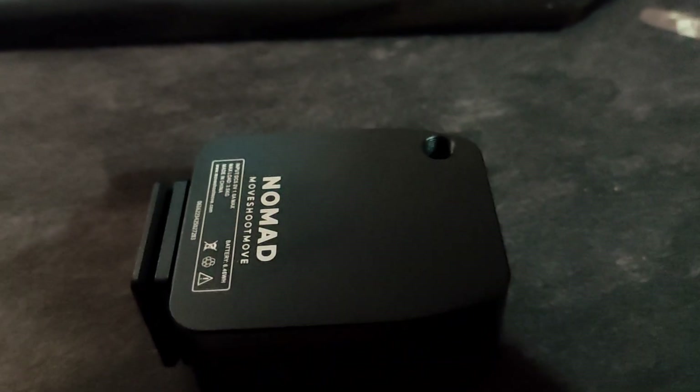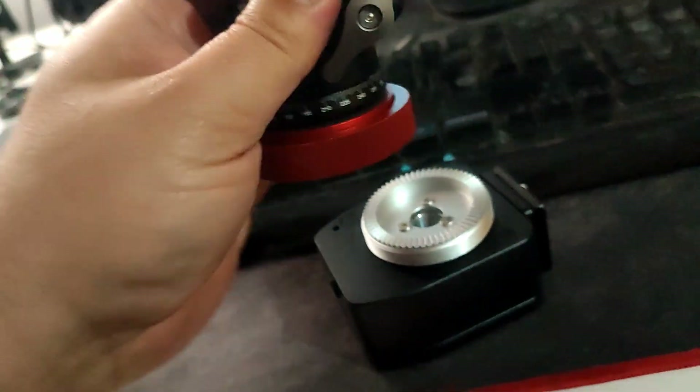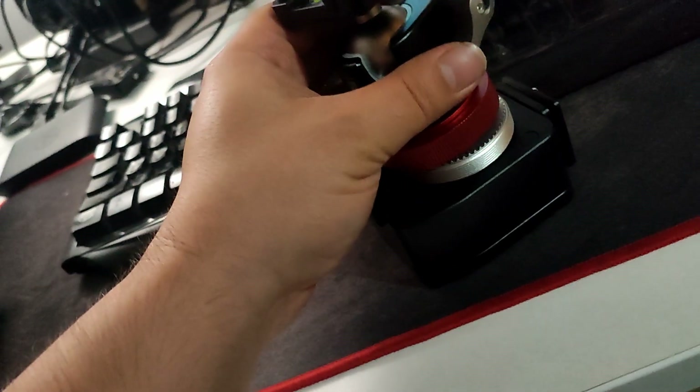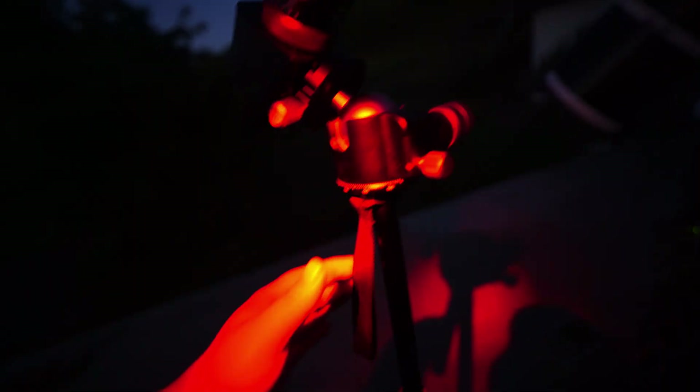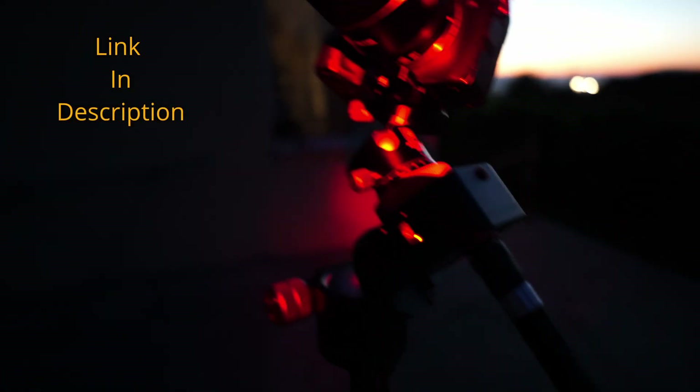First we need to remove the cap from the Nomad Star Tracker body in order to place the laser. To attach a ball head we need to check the ball head adapter first. There's a larger 3/8 inch screw and a small bolt made for the One Shoot Move Star Tracker special ball heads, so to attach a different type of ball head you need to take this out. After that it's very easy to attach a ball head, place the laser, attach the One Shoot Move Star Tracker body, and place the camera.